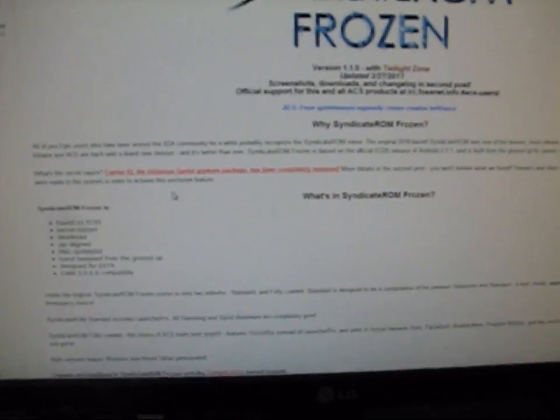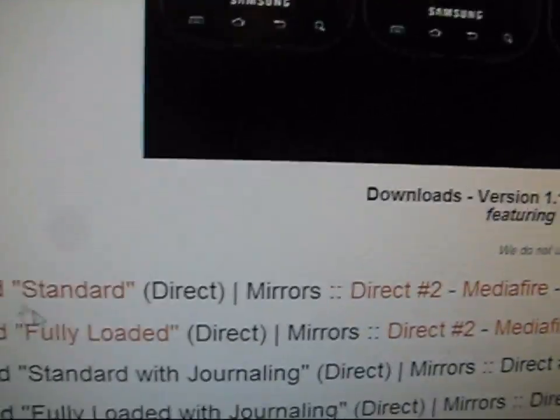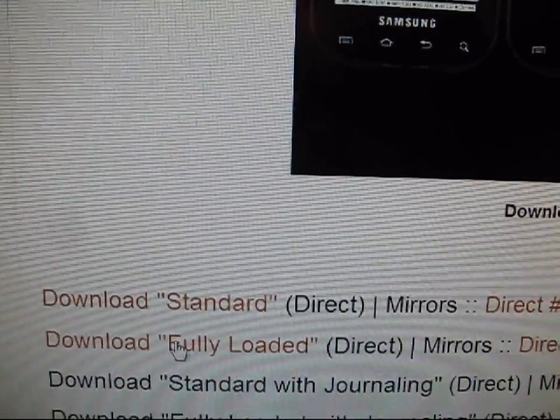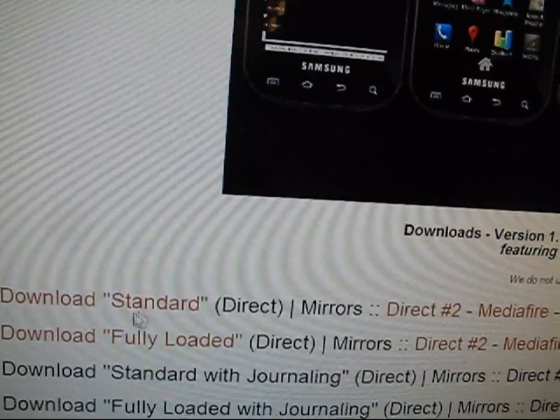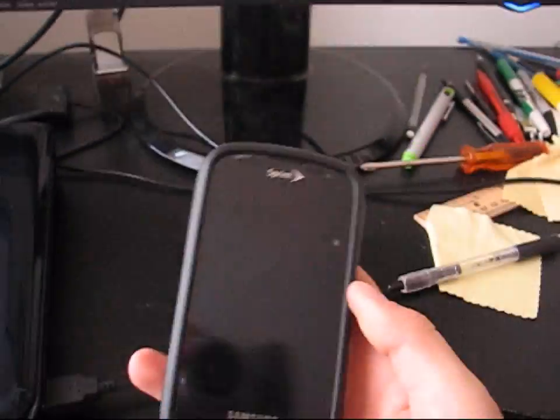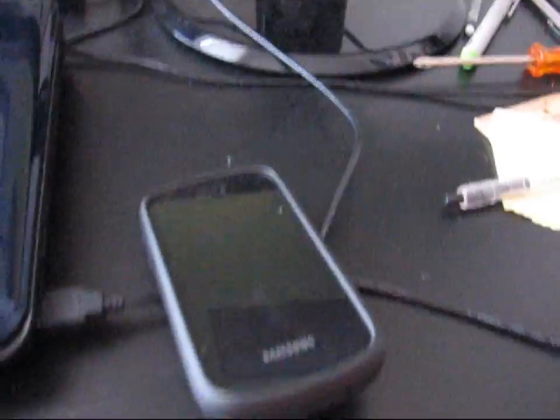So to download this ROM, you scroll down — I'll post a link in the description — download standard or download fully loaded. The difference is standard is Launcher Pro and fully loaded is TouchWiz Launcher, so whatever your preference is. After you download it, you mount your SD card on your phone, plug it into your computer, and click and drag the file to your SD card anywhere — it doesn't matter, you'll be able to find it. After that, you're ready to go because you have the ROM on your SD card.